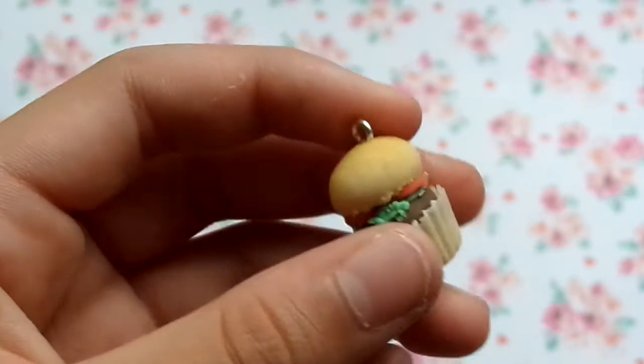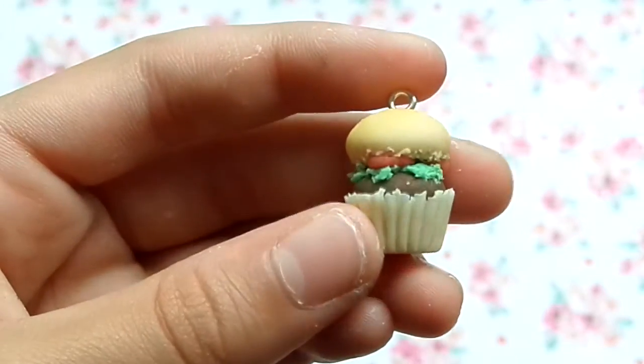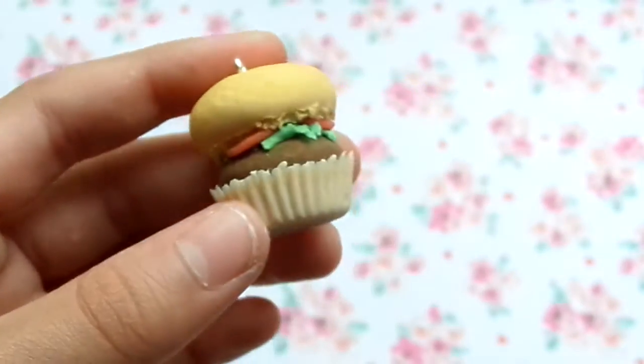Then I made a burger cupcake and I really like this one - I think it's pretty cool, but I ran out of yellow so I couldn't make the cheese. Then I made a bigger hamburger cupcake just because I wanted to see the size comparison, and that's the difference.